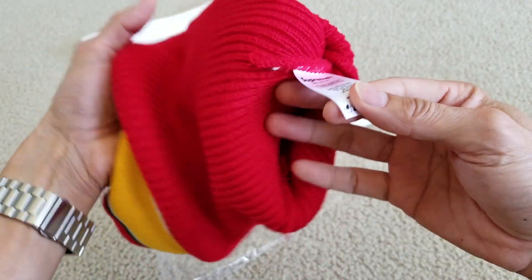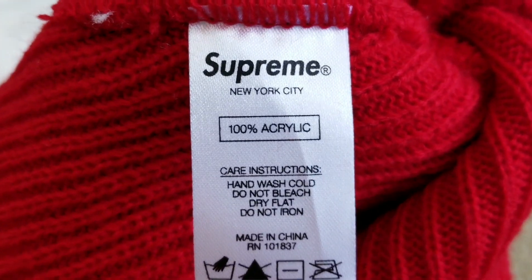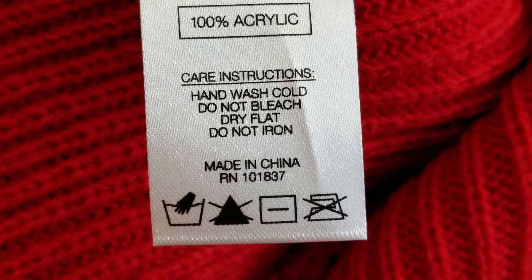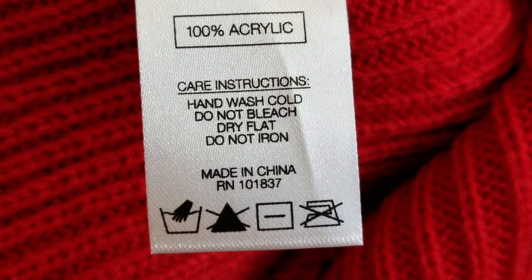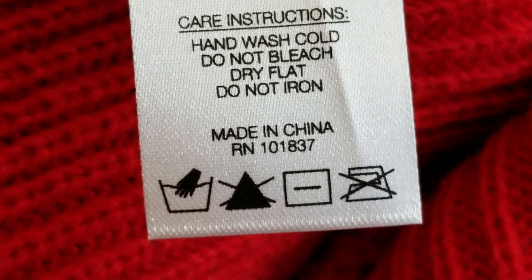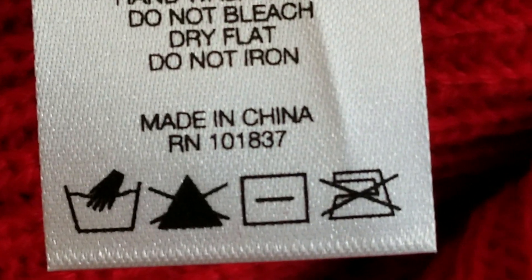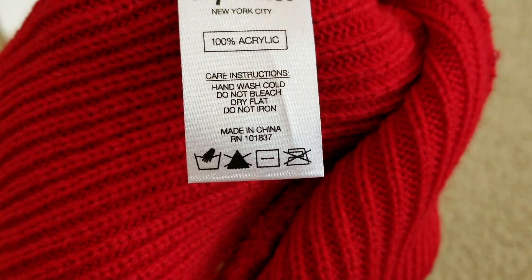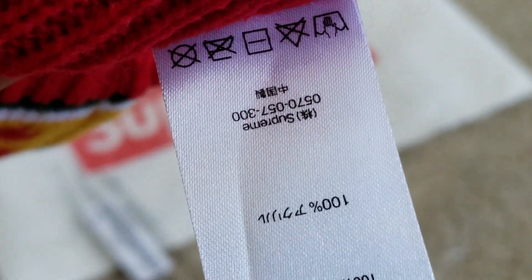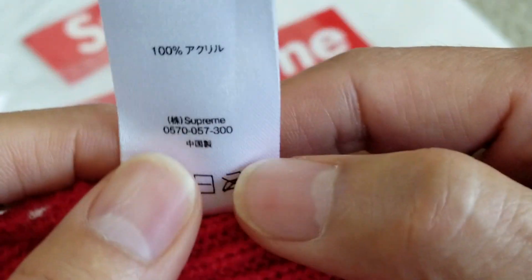Inside here you got your Supreme label right there — Supreme New York, 100% acrylic. There are care instructions: hand wash, do not bleach, dry flat, do not iron, made in China. And then there's an RN number right there — 101837. And I guess this part is in Japanese.